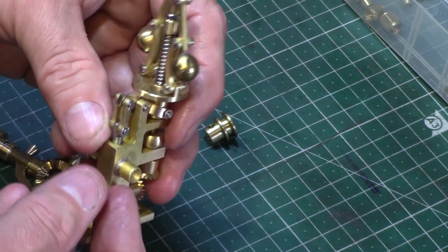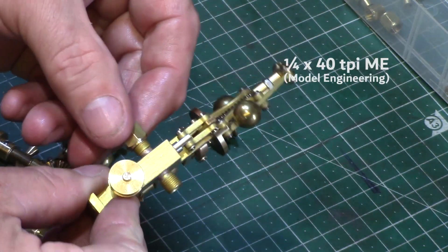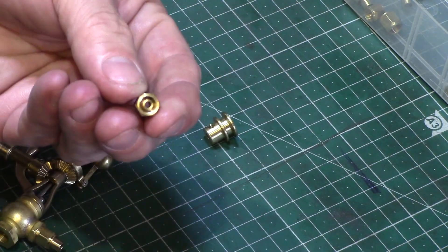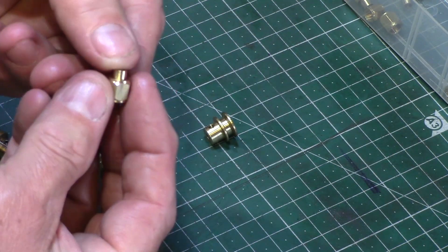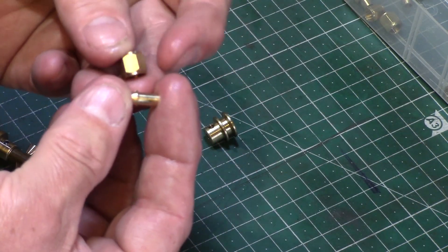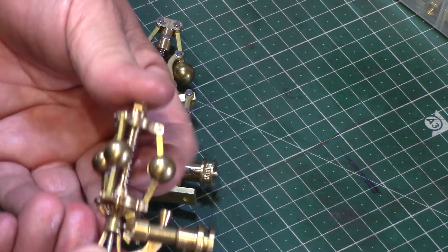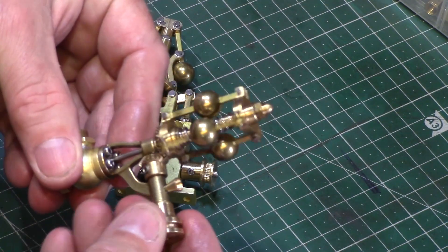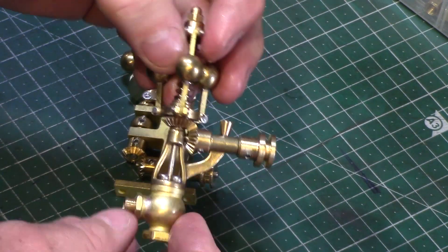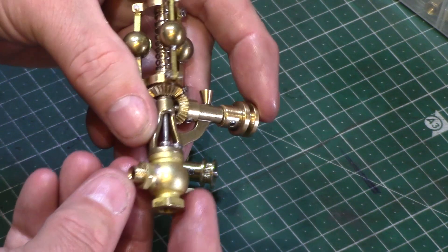Both units have connections for quarter inch pipe union nuts threaded to 40 teeth per inch model engineering standard, and are supplied with nuts and cone nipples to suit one eighth of an inch copper or brass pipe to be soldered into. Both governors function by utilising centrifugal force: as the balls spin around the central shaft their mass is pushed outwards with inertia, and this centripetal force activates the valve lever mechanisms, closing the valve and regulating the input of air or steam.